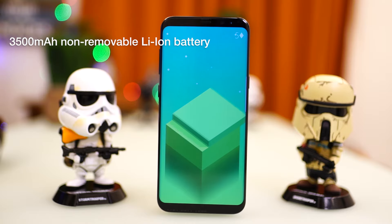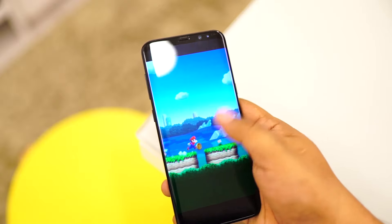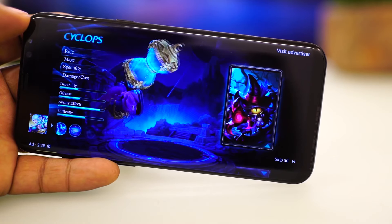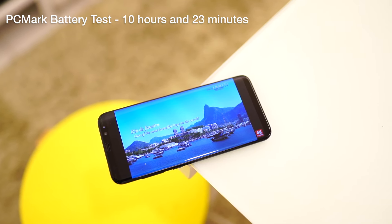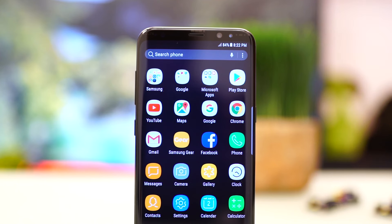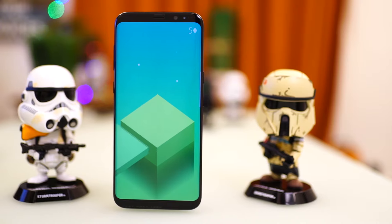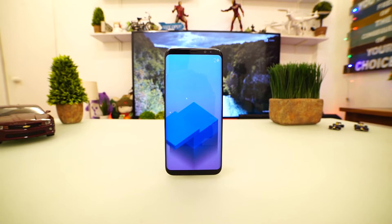The Galaxy S8 Plus packs a 3,500 mAh non-removable lithium-ion battery. That's the same capacity as the Note 7 but slightly smaller than the 3,600 mAh capacity of the Galaxy S7 Edge. Nevertheless, Samsung claims it still has the same battery life despite the much larger display, mostly due to the optimizations brought by the Exynos 8895 chip. Using our standard battery benchmark, the Galaxy S8 Plus got 10 hours and 23 minutes with the PCMark battery test — the same result as the Galaxy Note 7 and slightly better than the 9 hours and 50 minutes of the S7 Edge. Using our video loop test, the S8 Plus lasted a little over 18 hours on a full charge playing a full HD movie at 50% brightness, 0% volume, and in airplane mode. That's a full 4 hours better than what the Galaxy S7 Edge got on the same test.